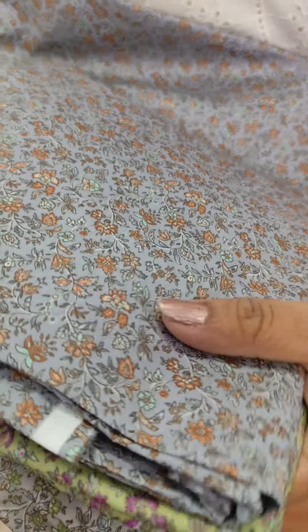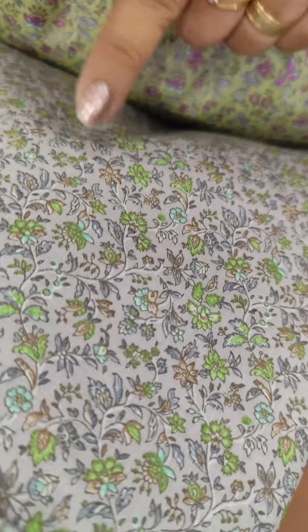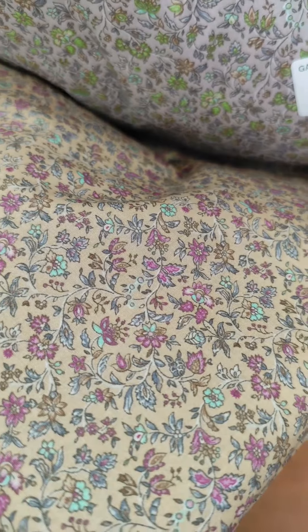This is gray and dark peach. We have a little lighter tone of gray. It is a green color. This is a beige and pink color.